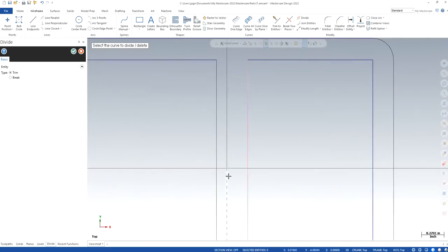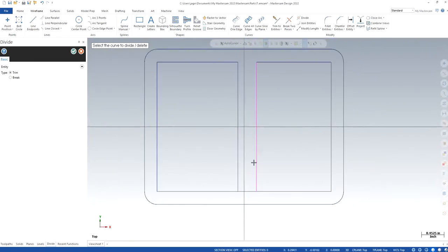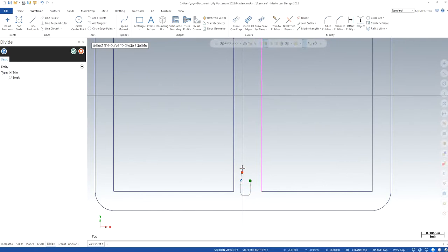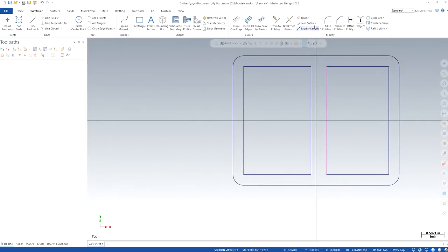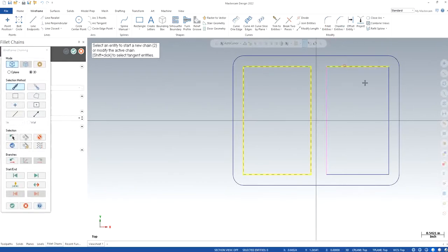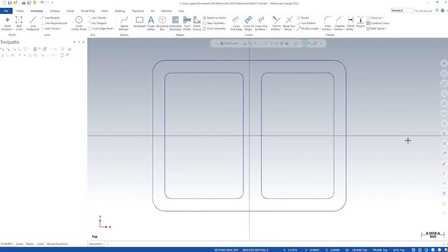I'll get rid of the extra lines and the middle construction line since I don't need it. Click OK. Now doing the same thing — I'll go to fillet chain, select both chains, and set the radius. I'll keep it at 0.125, slightly smaller in terms of radii. It doesn't really matter too much — it all depends on what operations and tool thickness I'll be using at the end of the day.